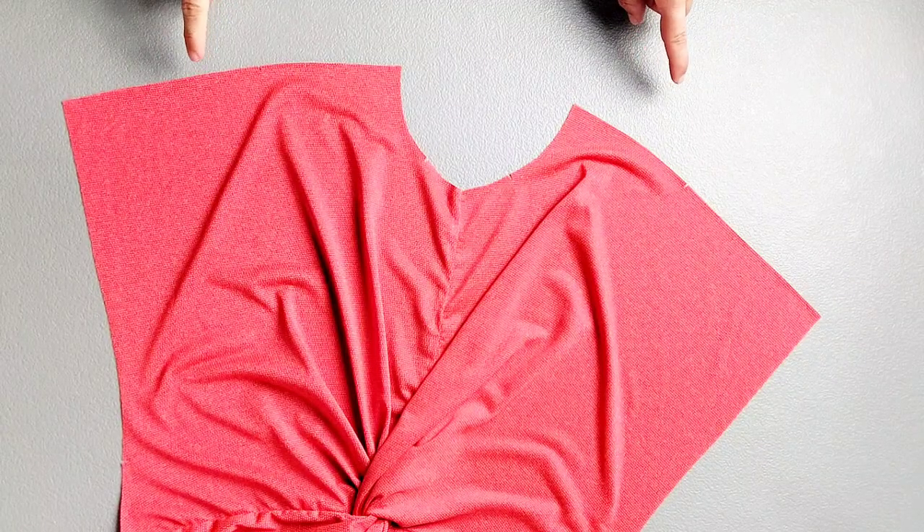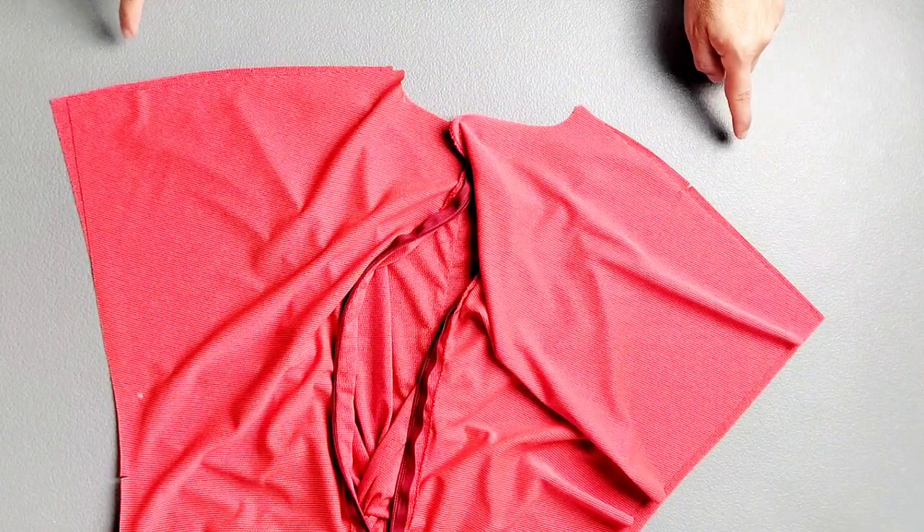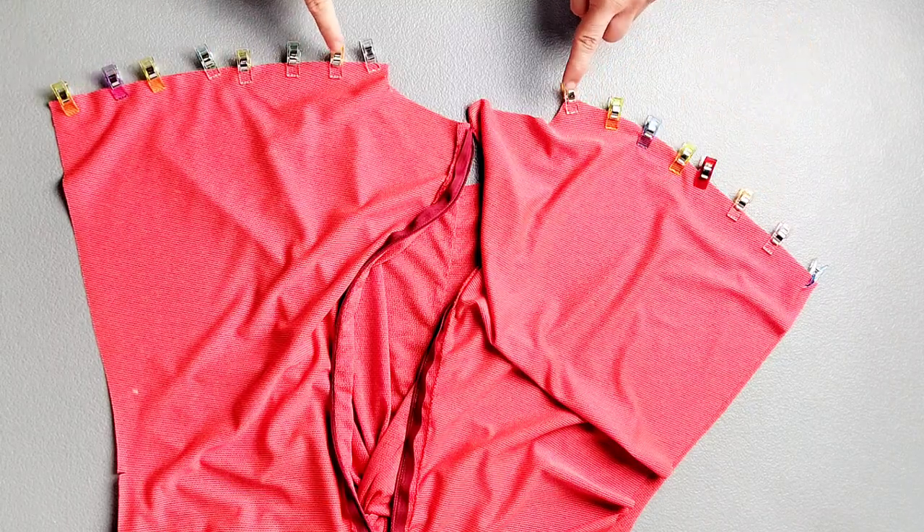Place your front and back bodice pieces right sides together and pin together your shoulder seams, matching your notches. Sew both shoulder seams with a 5/8 inch seam allowance and serge your seams to finish.